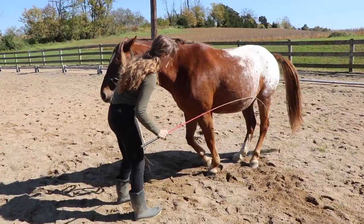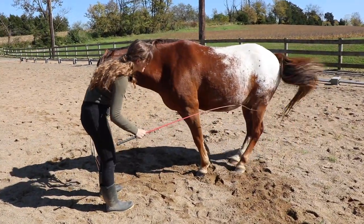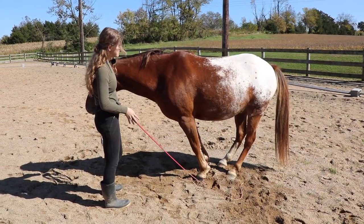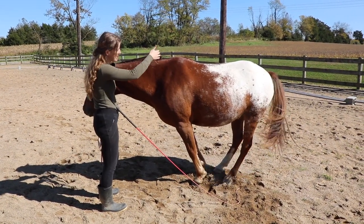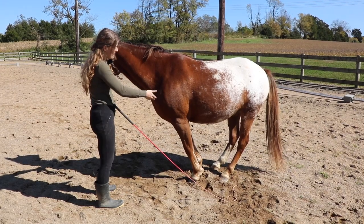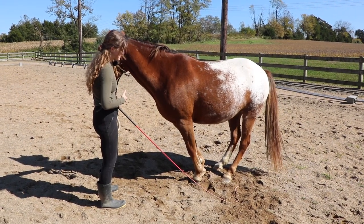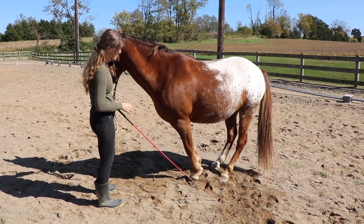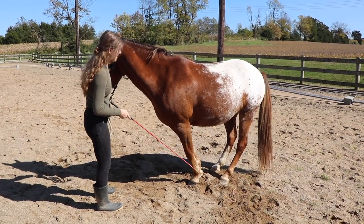I'm just trying to get those hind feet as close to the front feet as I can. Look how lifted his back is — his back is lifted, his hind end is under him. Right now it's like he's doing a crunch and holding it. I'll let him hold this for a few seconds and then he can step out of it.